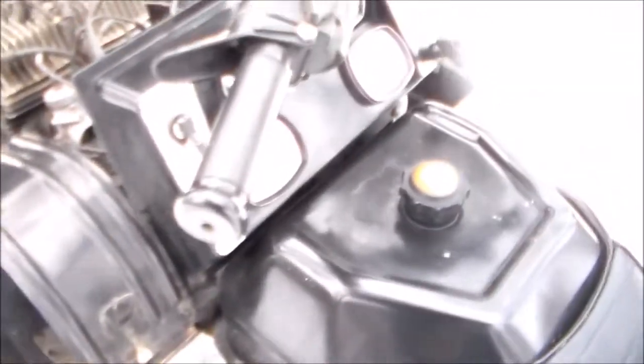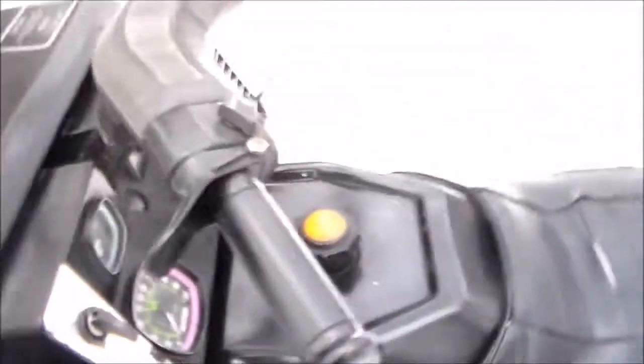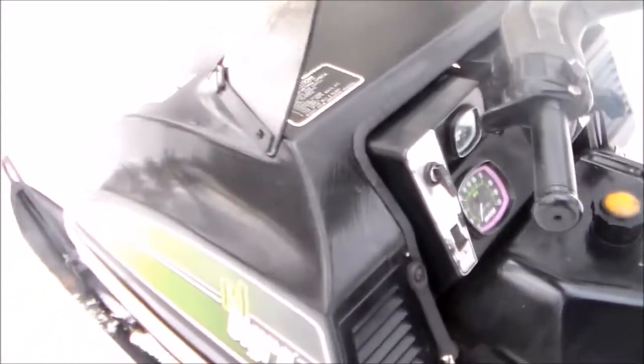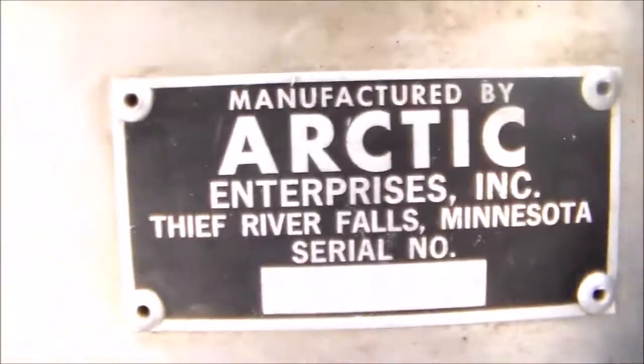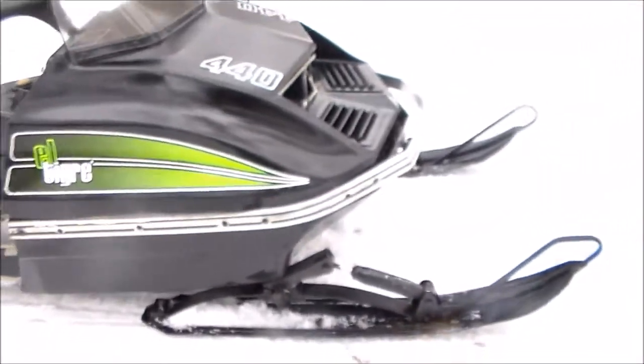Very solid, nice snowmobile. We've gotten a lot of riding out of them. We've got a '76 and a '79 model — this is the first one we had. 1974 Arti-Kalt L-Tiger, free-air 440.